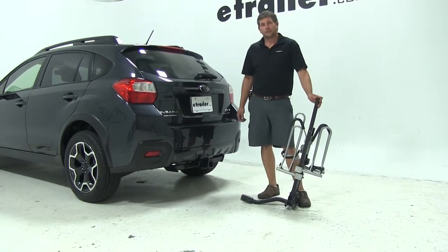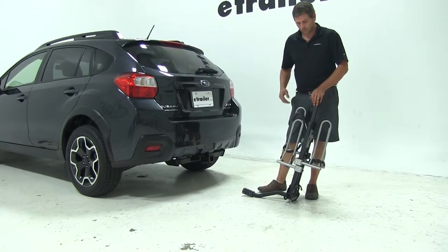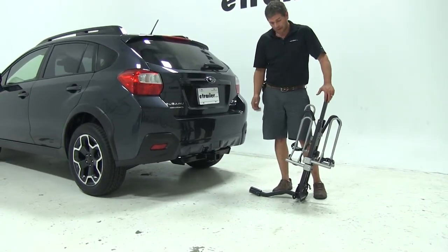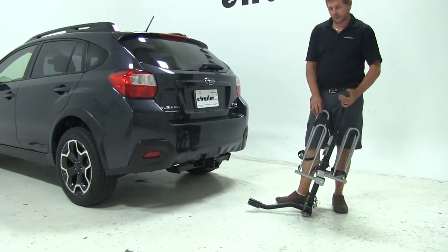Today on our 2014 Subaru XV Crosstrek, we're going to be test fitting the Swagman XTC2. This is a folding platform style two bike rack. They've designed it so we can use either the inch and a quarter or two inch hitch with it. The part number is S64670.